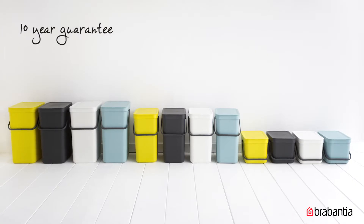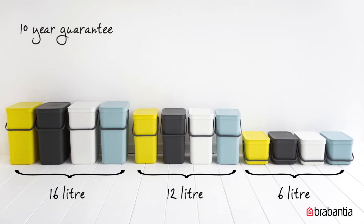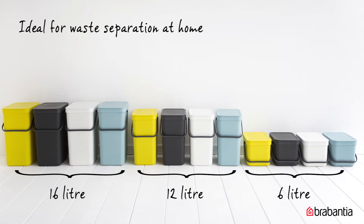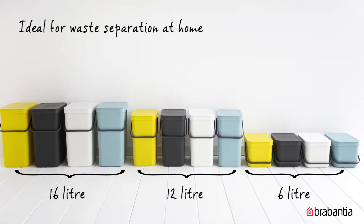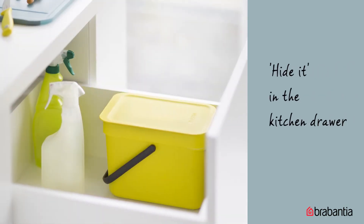They have a 10-year guarantee and are available in four colors and five sizes: 6, 12, 16, and built-in 2 times 12 or 16 liters. They're ideal for waste separation at home so you can recycle and be good to the environment. You can dispose of compostable waste right on your countertop and hide it in the kitchen drawer.